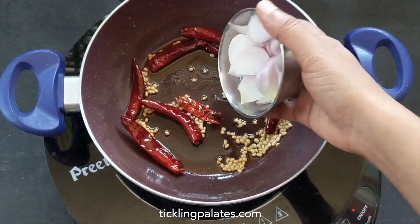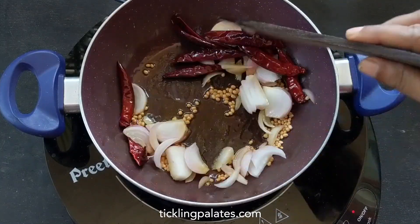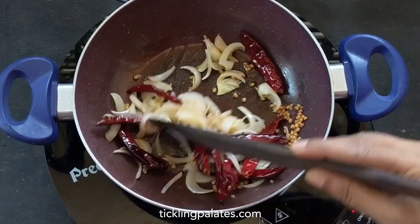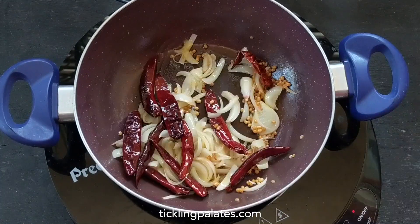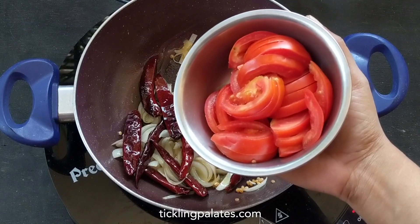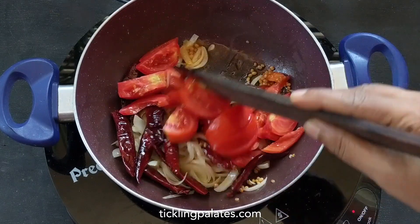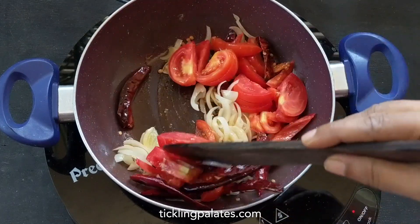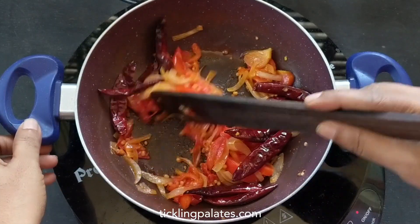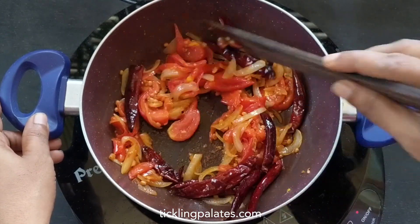Now I'm adding 1 big onion thinly sliced and let's start sauteing till it turns pink in color. Now I'm adding 2 medium sized tomatoes sliced evenly. Use country tomatoes to get the tangy taste. If you're using hybrid tomatoes, use a marble sized tamarind to get the same taste. Let's cook till the tomatoes turn mushy.